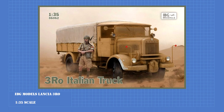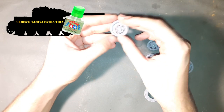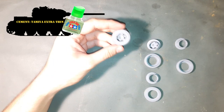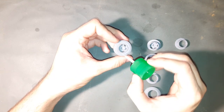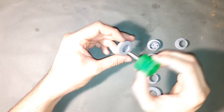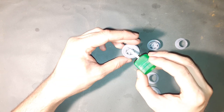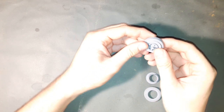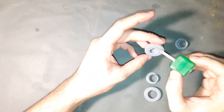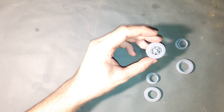Hi guys and gals, I'm Wolfgang and today we will build an Italian supercar. Of course not — this is Tank Encyclopedia, so of course it will be a military truck. I'm talking about the Lancia 3RO that I had promised two videos ago. This was the most widely used military cargo truck in the Italian forces during World War 2. I would like to mention that this kit was generously sponsored by our friends at IBG Models, but rest assured I will give my honest opinion on it.